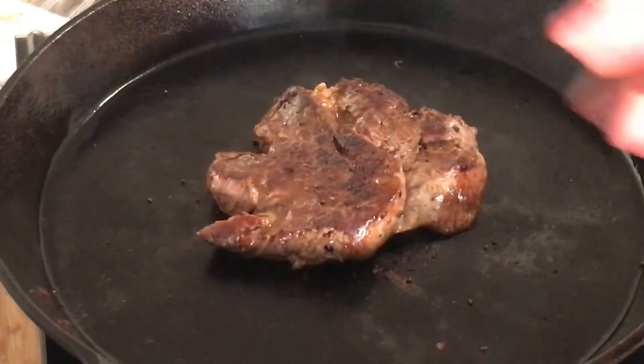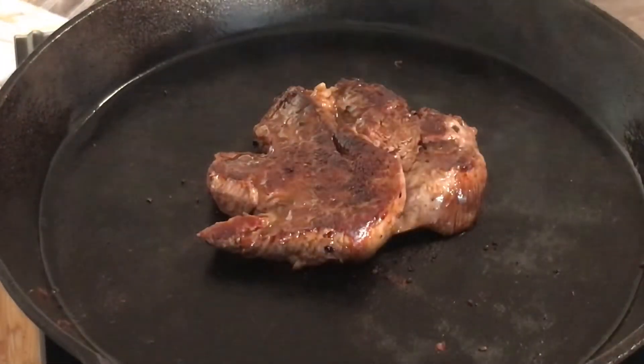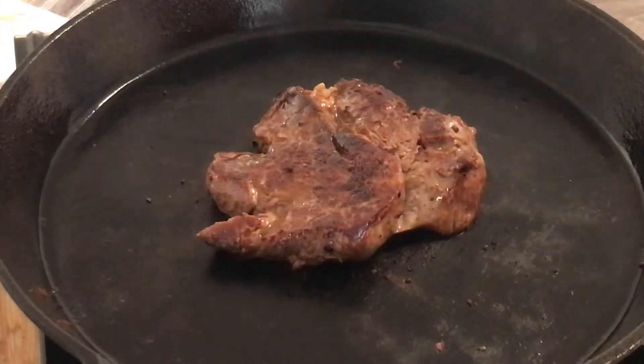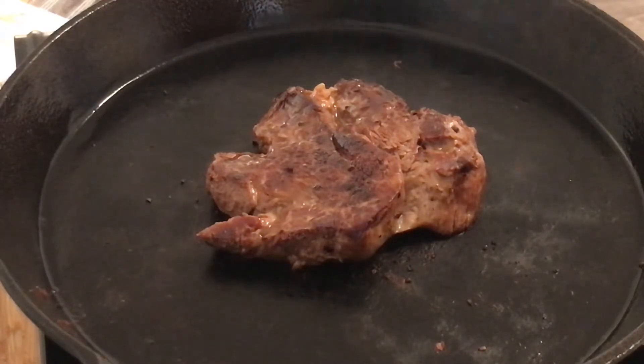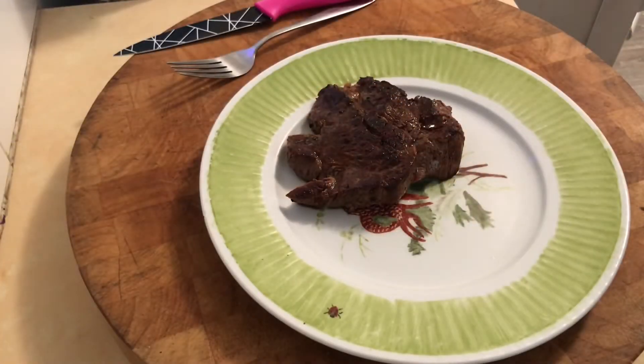That is going to be medium rare, just how I like it. Take it off, let it rest about five, maybe ten minutes. Put some buttered beans on top and there's dinner. Be right back. Alright, that's rested now for about five minutes.